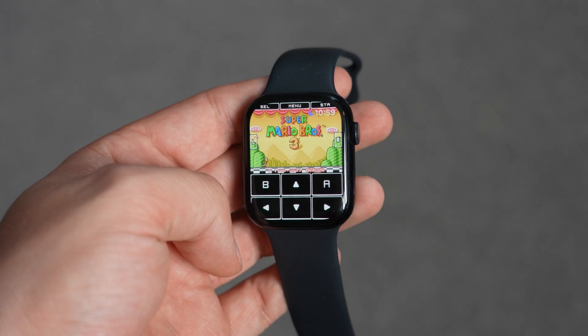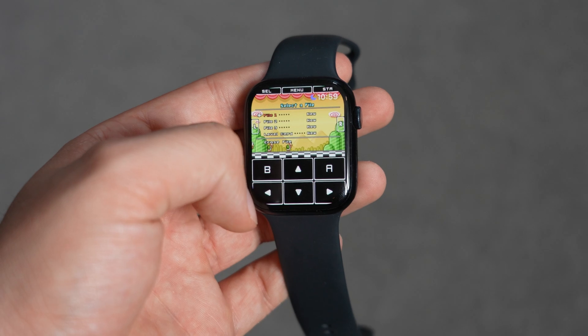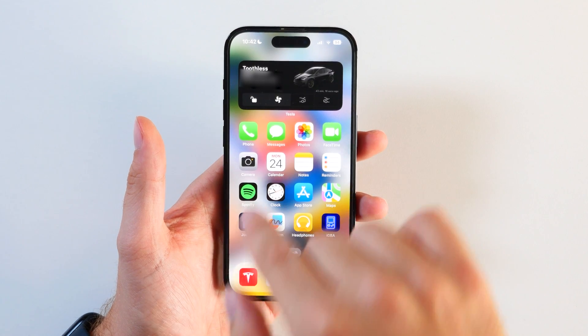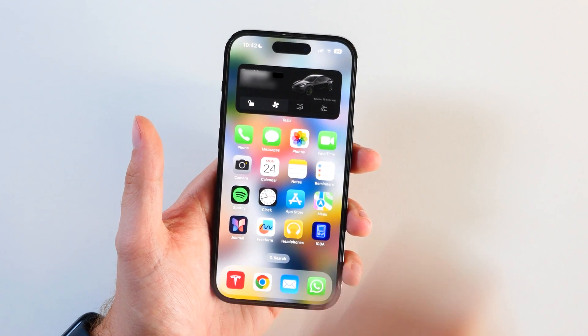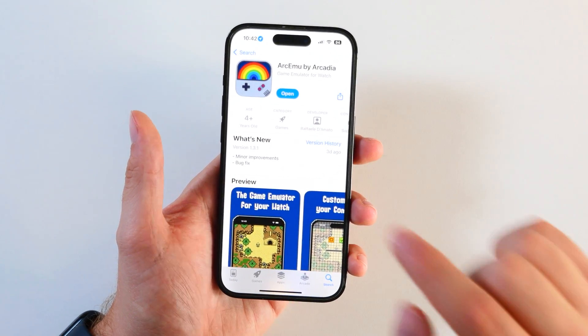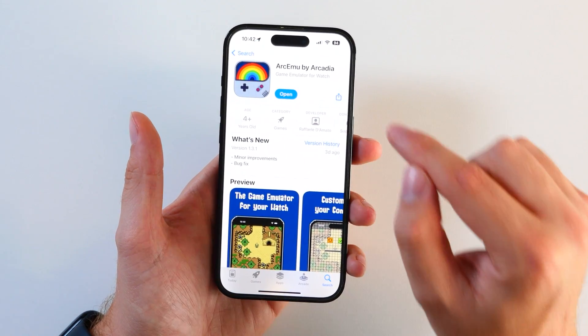This one actually went under the radar, and I want to share with you how you can get it on your Apple Watch as easy as possible, step by step. You may think you need to install this using your Apple Watch, which you can do, but it is a little complicated. I recommend going straight to your iPhone because you actually need your iPhone for the initial setup. Head straight to your App Store and search for a game called ArcMU by Arcadia.